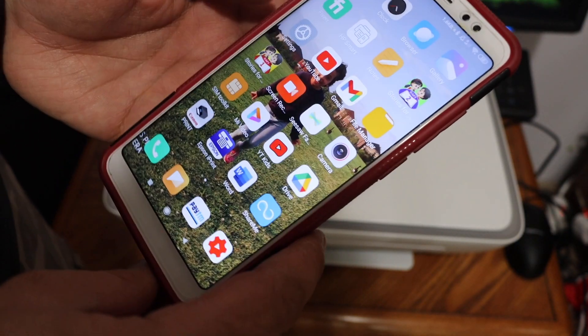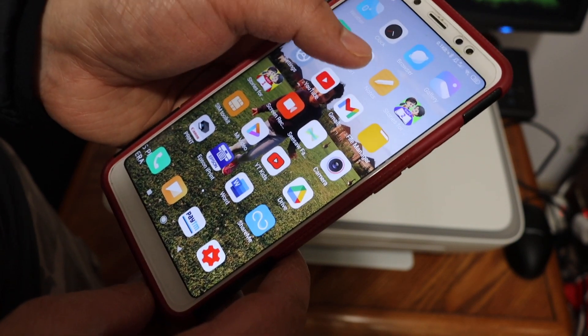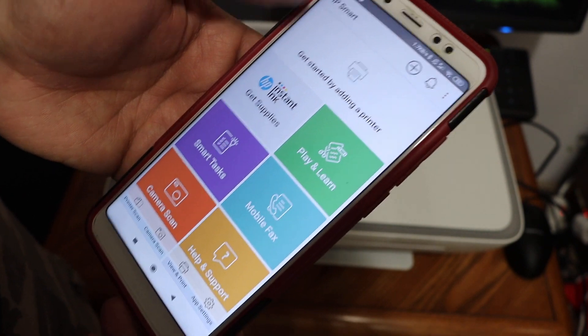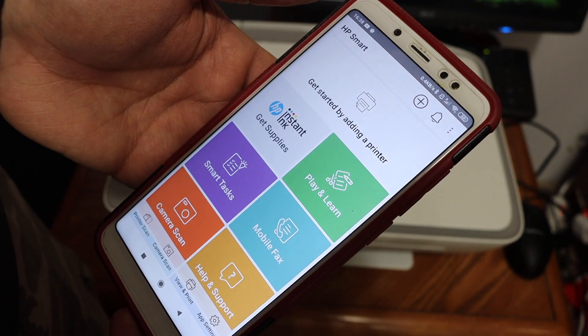Now go to your Android device and download the HP Smart app from the app store. Once downloaded, open the HP Smart app. You will see a 'Get Started by Adding a Printer' button or a plus button — click it.